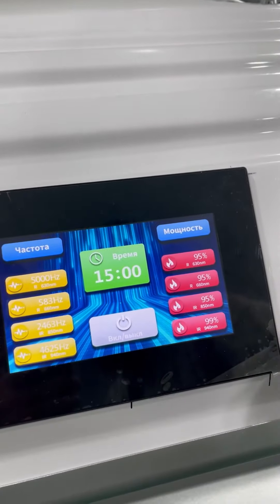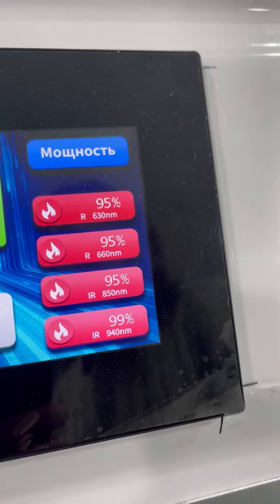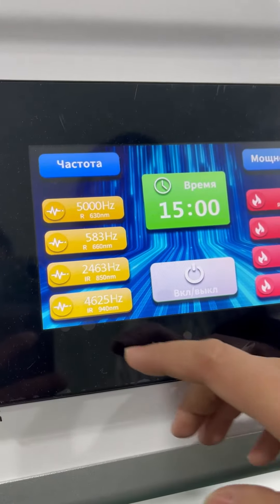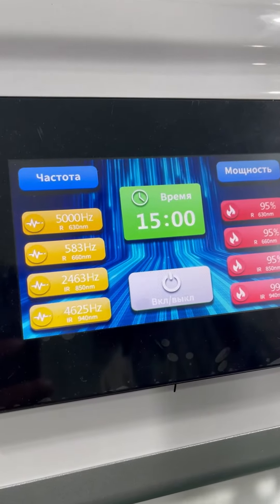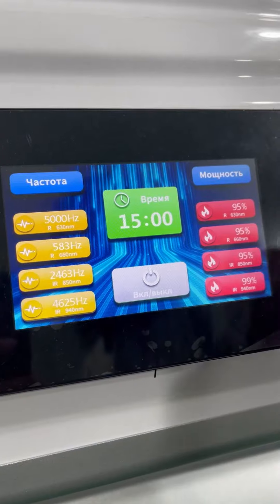The four wavelengths are 630 nm, 660 nanometers, 850 nanometers, and 940 nanometers. There is also a frequency which can be adjusted from 0 to 20,000 Hz, and the time is adjustable from one minute to 30 minutes.